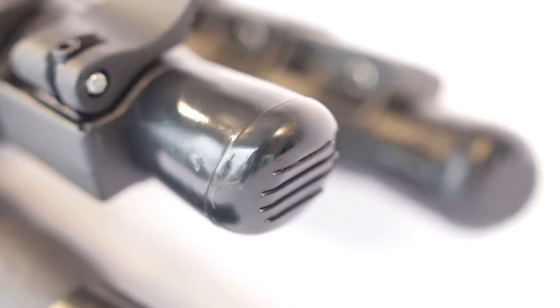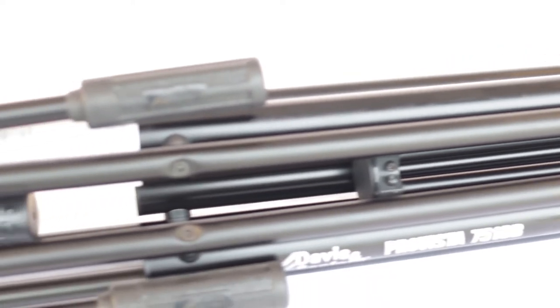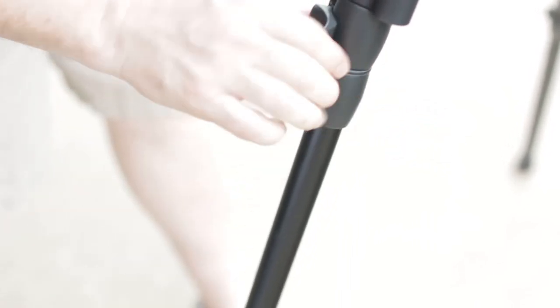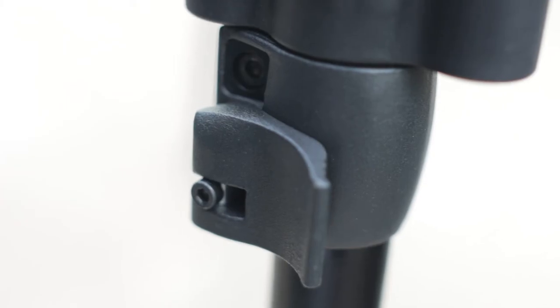The legs use rubber feet. The whole design is a tube construct with plastic composite hinges and joints. Clasps seem solid if adjusted correctly; however, they are made with a lesser plastic construct. If you over-tighten you risk cracking them, and if you under-tighten the tripod will be able to carry less weight overall.